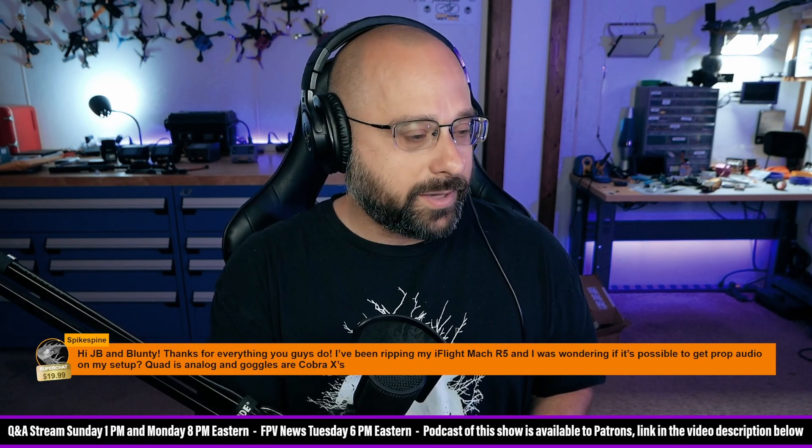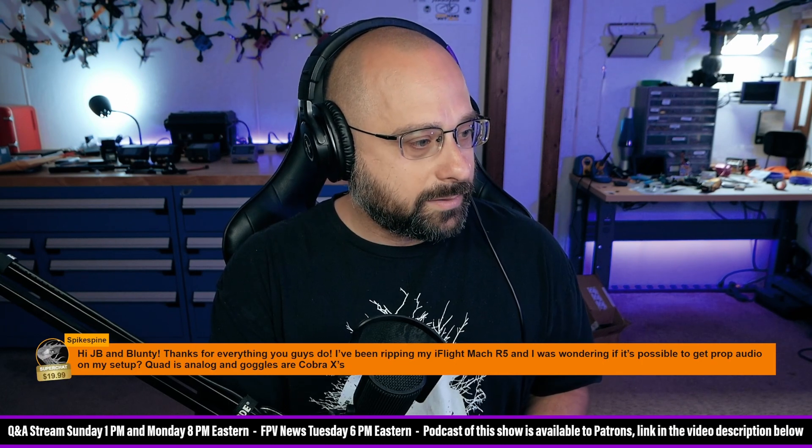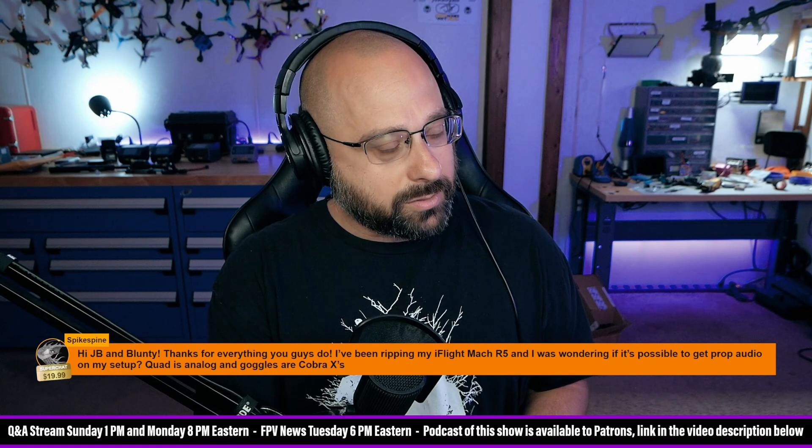I've been ripping my iFlight Mach R5 and was wondering if it's possible to get prop audio on my setup. Quad is analog and the goggles are Cobra X's.